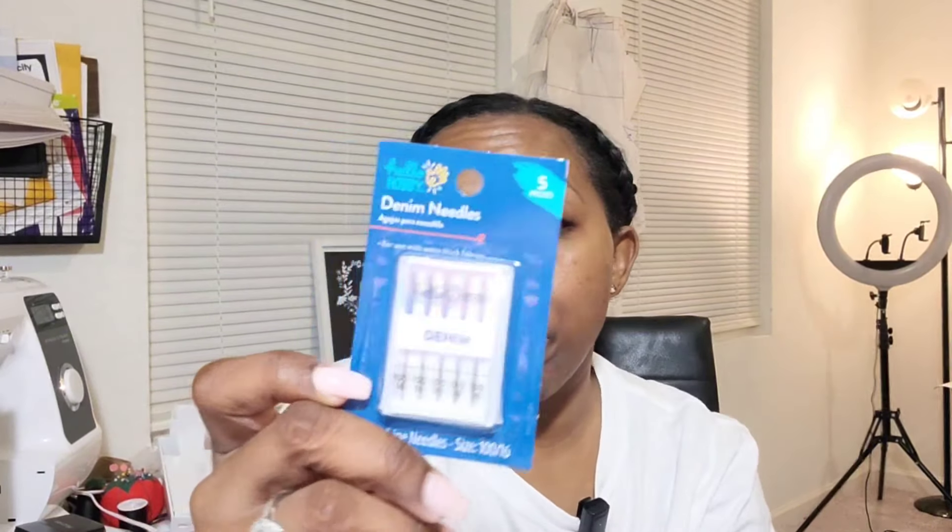If you've used this brand, which is Hello Hobby, let me know if these can be used with regular sewing machines or if this is more for embroidery. I'm not really sure — it doesn't say — but hopefully these won't go to waste.